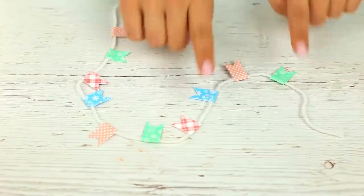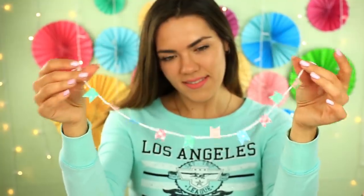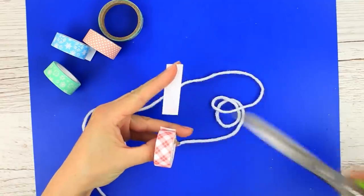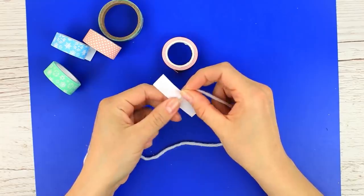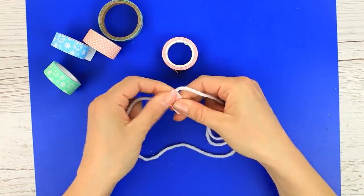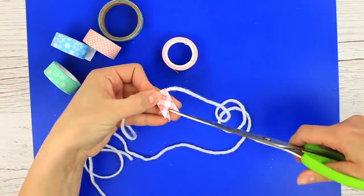Are you fond of cute embellishments? Then you'll find it interesting to make a pretty mini garland for your design experiments. Take a cord, attach a small piece of tape, and make a V cut to get a little flag.